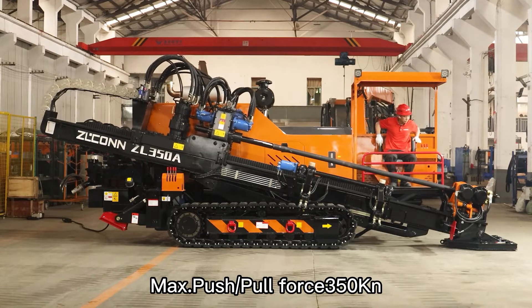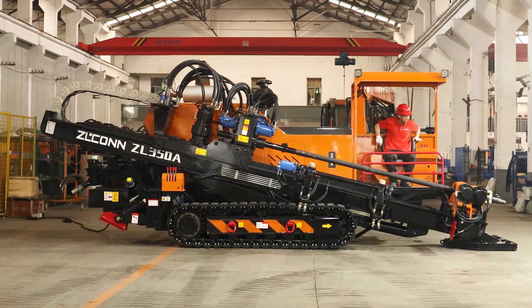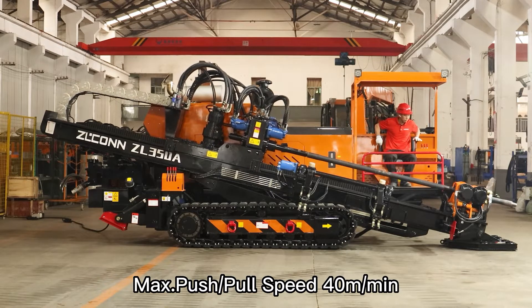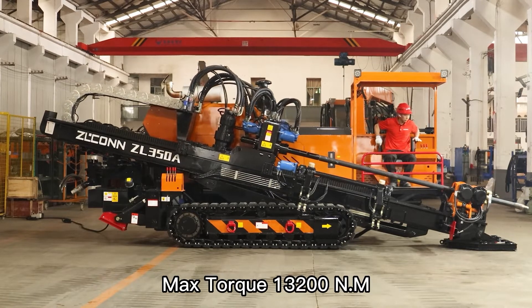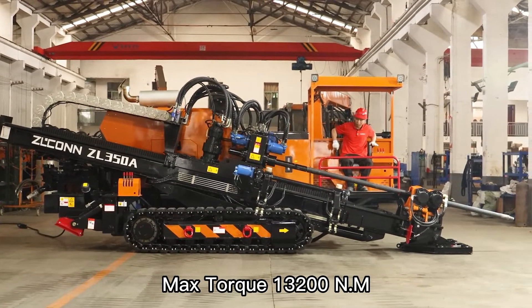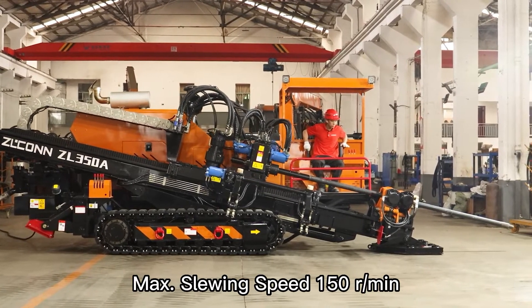Max push/pull force: 350 kN. Max push/pull speed: 40 m per min. Max torque: 13,200 Nm. Max swing speed: 150 m per min.